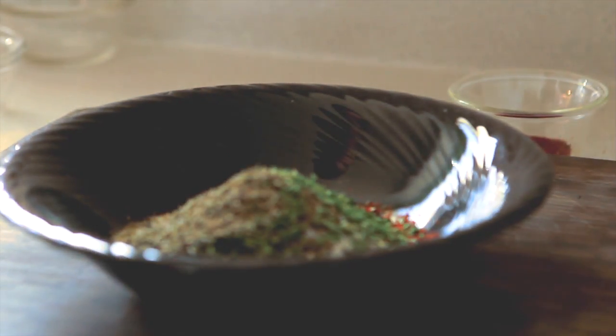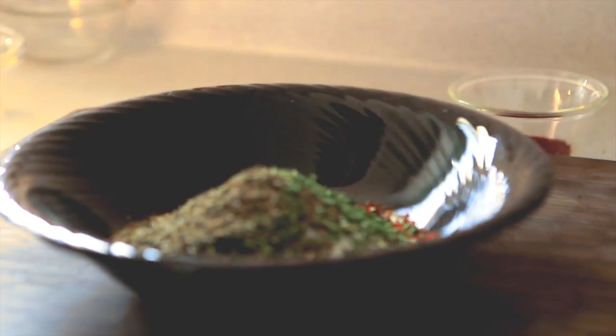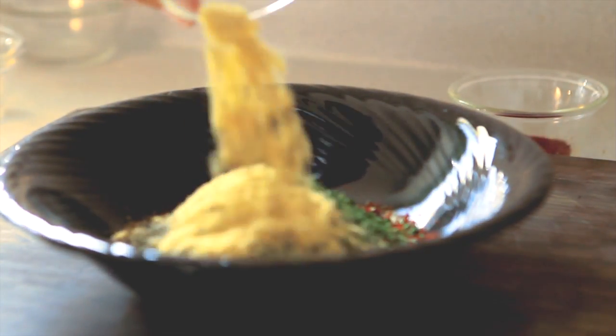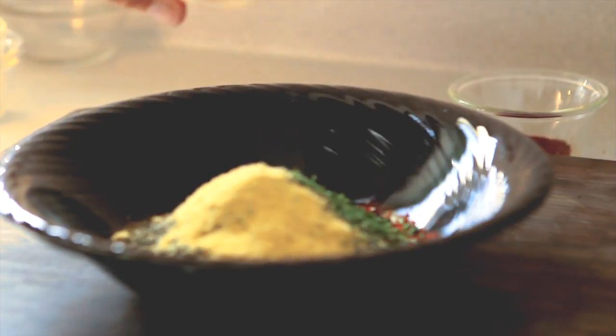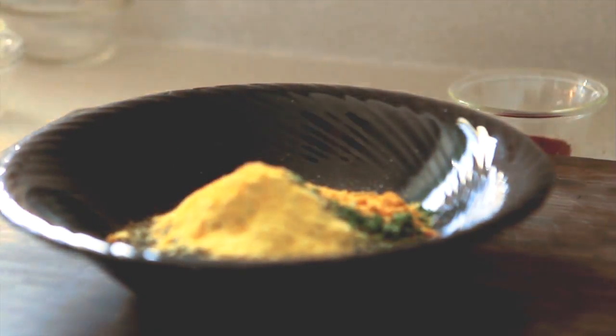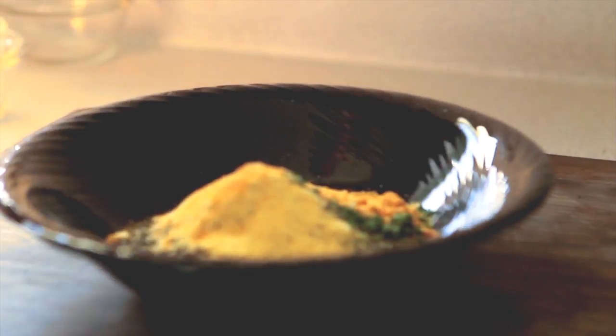All this pepper! Then two teaspoons of garlic powder — that is pretty simple — two teaspoons of dry mustard, and just to give it a little kick, I am going to put in a teaspoon of smoked chipotle pepper.